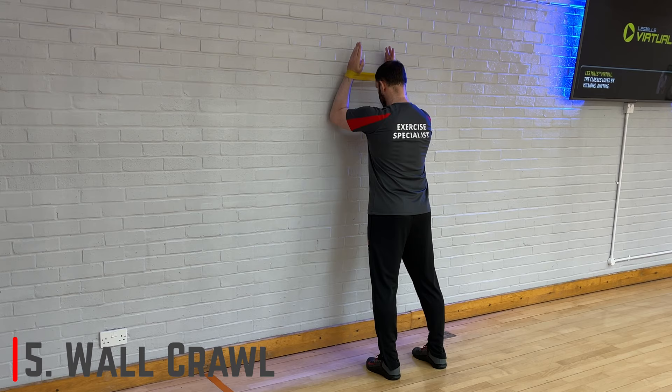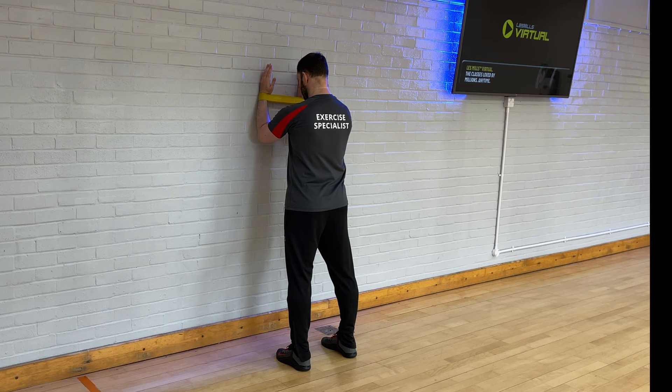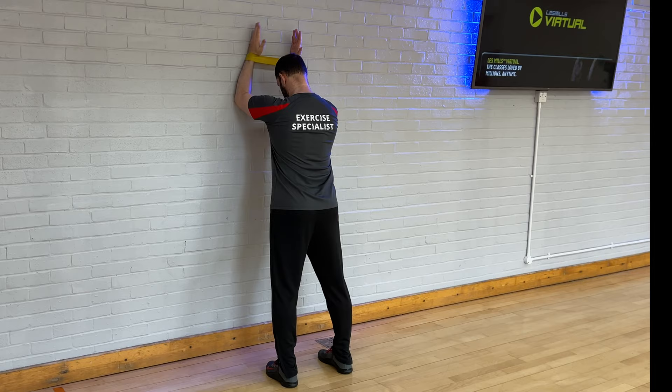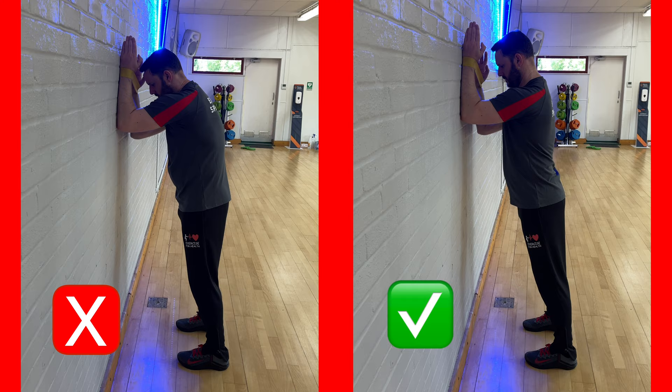The next exercise is the wall crawl. This stimulates the external rotators isometrically while adding movement to improve shoulder stability. You will need a small closed loop band wrapped around your forearms. Facing the wall, place both forearms on the wall with your elbows in line with your shoulders and thumbs pointing towards you. Crawl your arms up the wall for about four short stepping movements and then back down. Up and down counts as one repetition — aim for 10 to 15 reps. Keep your forearms vertical so elbows and hands remain shoulder width apart, and keep your shoulders set down and back.